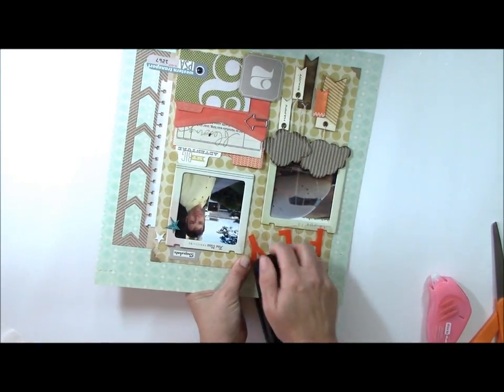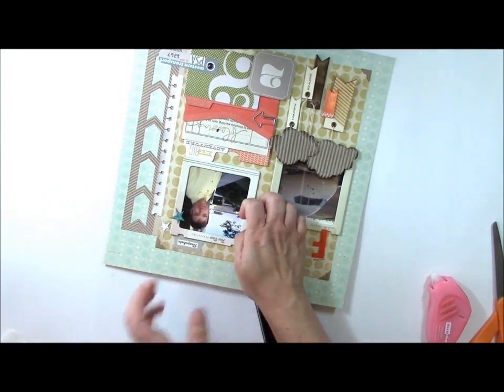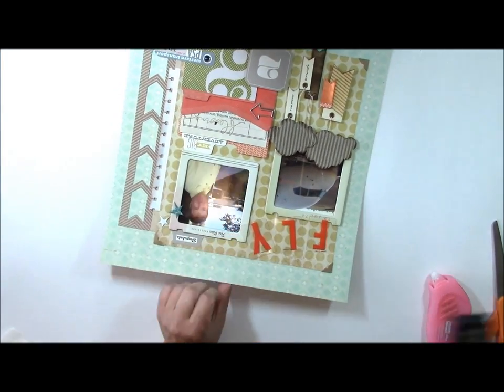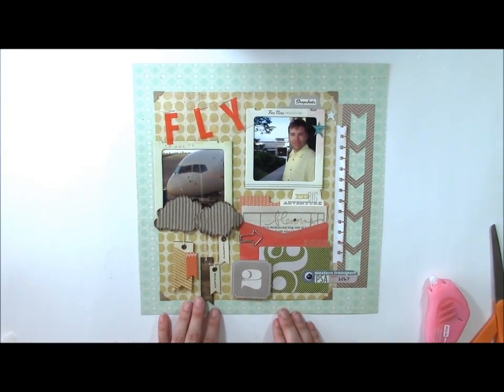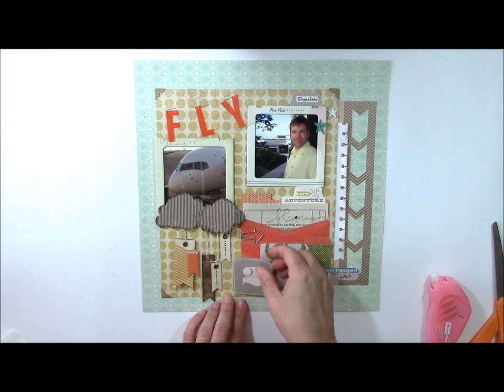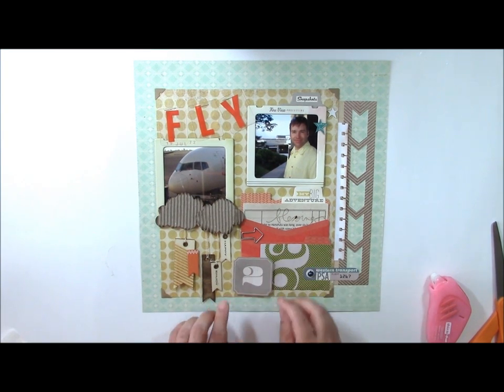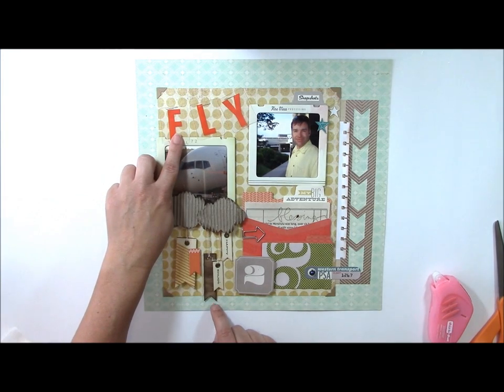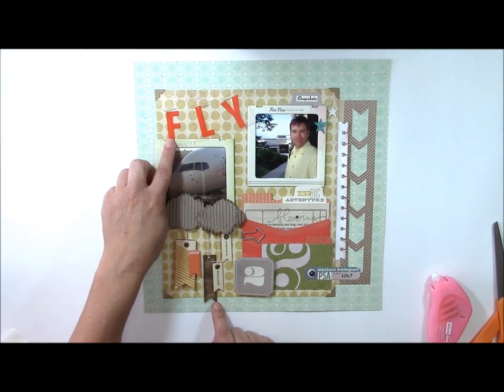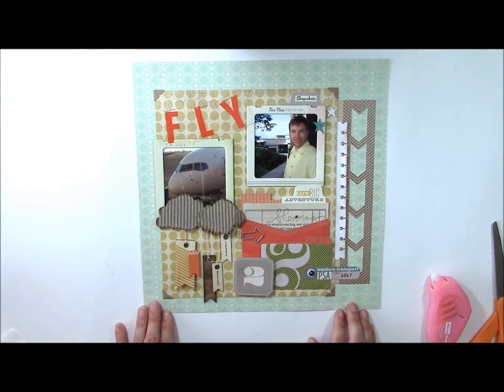So there you can see I've combined different travel elements to create a layout based on our flight and trip to Hawaii. You can see how I changed the color of wood veneer shapes and used my inspiration piece to create the title. Thank you for joining me for today's Memories Made video — be sure to subscribe to my YouTube channel so you don't miss out on this weekly video series.